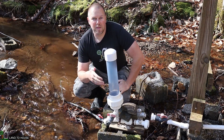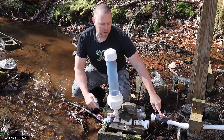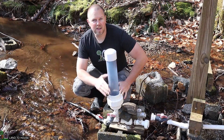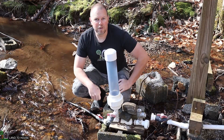Back in the fall, I disconnected my personal ram pump here in the creek so that it would not freeze over the winter time. But now that it's warming up, it's time to get this up and running. I disconnected the drive pipe and the delivery pipe, which takes water uphill, and drained the pump so there was no water in here, preventing it from freezing and cracking during the winter.